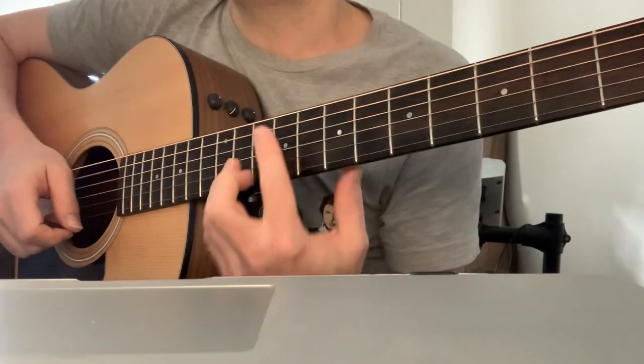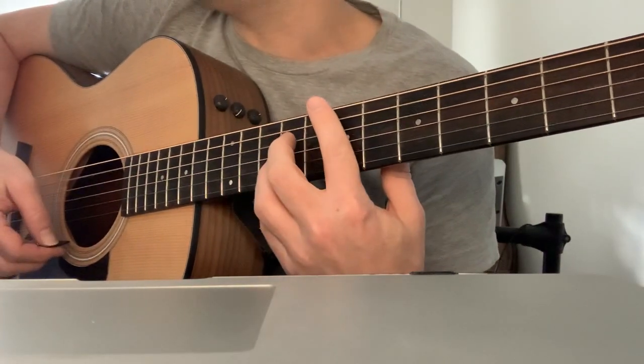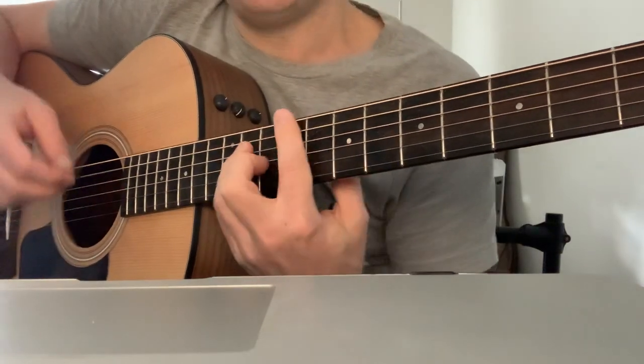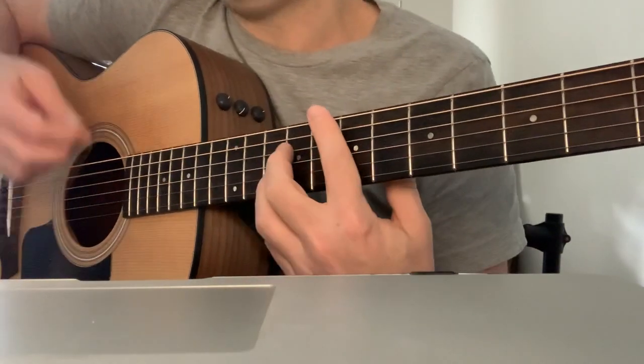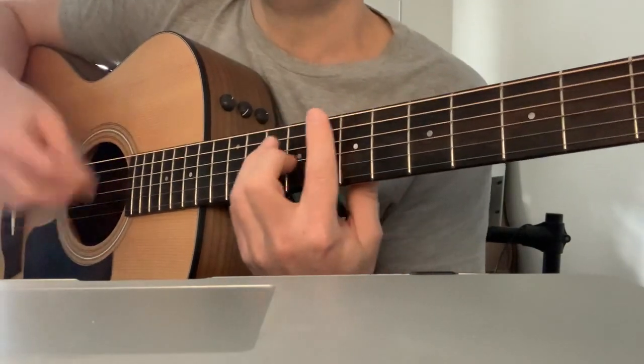The key to doing it is moving early every time. So I'm going down, up, down — already on that down I well and truly have moved. Down, up, down — I've already moved. Down, up, down, up, down, down, down, down, up — move, up, down — move, down — move.